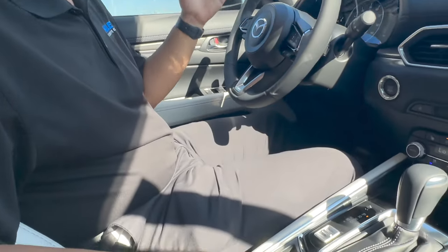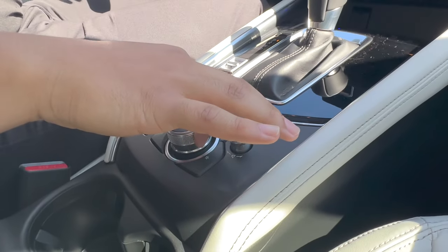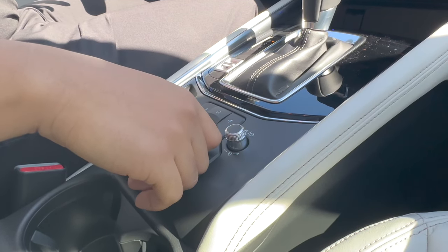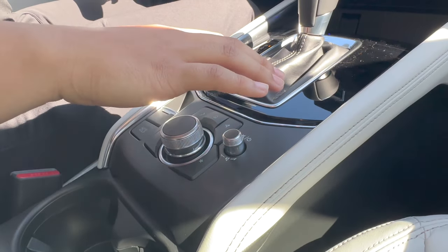Now, some of you, apart from the controls, the infotainment system is a little bit deep. There's a lot of settings in here, so I can go over some of the basics here with you. One of the things you guys might be struggling with upon taking delivery of your first CX-5 or whatever it may be, is that the radio stations might be a little bit hard to get a handle of to pick the right radio station.